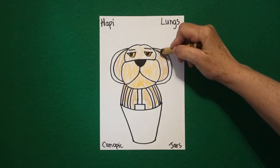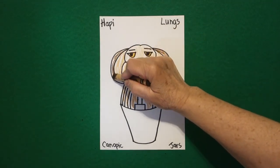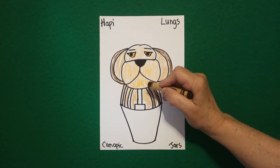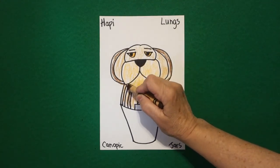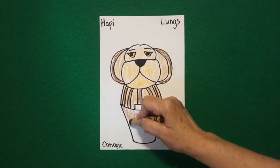Then with my brown, regular brown, I'm going to do the outside of his ears — brown, both sides. I'm going to come in and color my stripes brown, and this top section, these parts brown, and then the big bottom part of my jar I'm going to do brown.